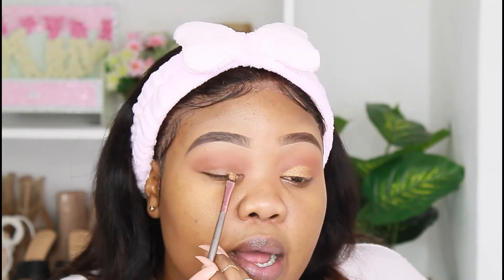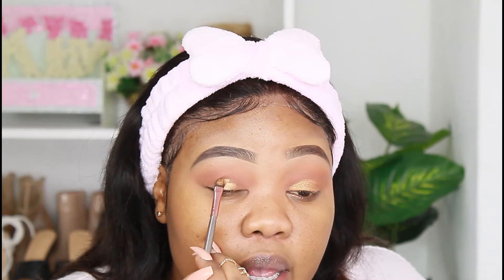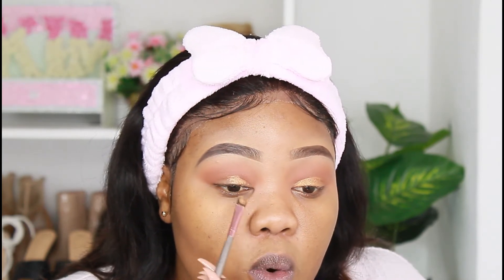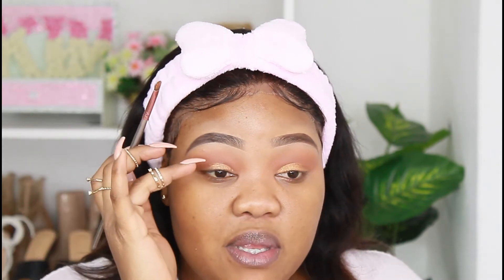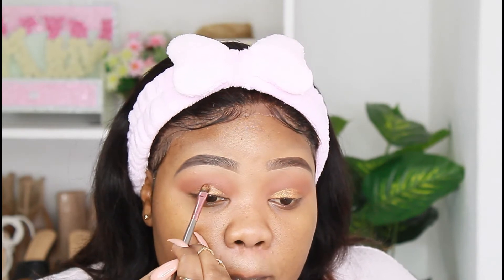Another way of figuring out where to cut your crease if you're struggling — this is for girls who've got hooded eyes — just look at where your eyeball actually is. I just made a mistake and went a little bit higher up, but there's nothing a little blending can't fix.